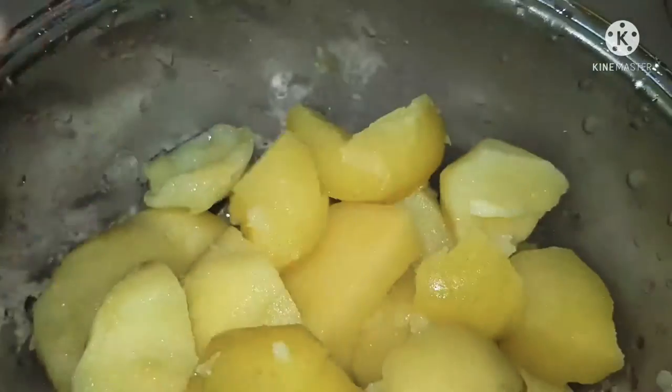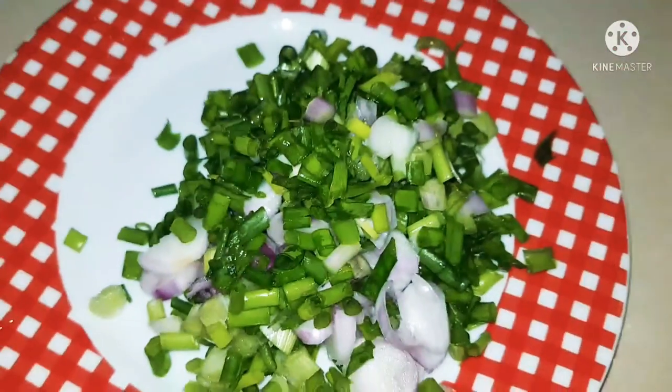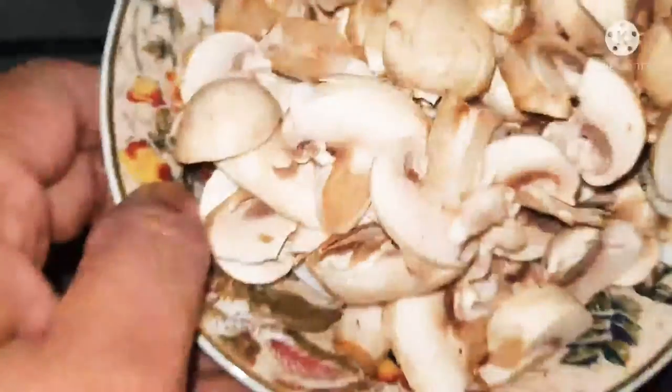Boil the potatoes until soft and cut them into big chunks. I have my spring onions chopped, and I'm adding butter to a pan that's already hot.